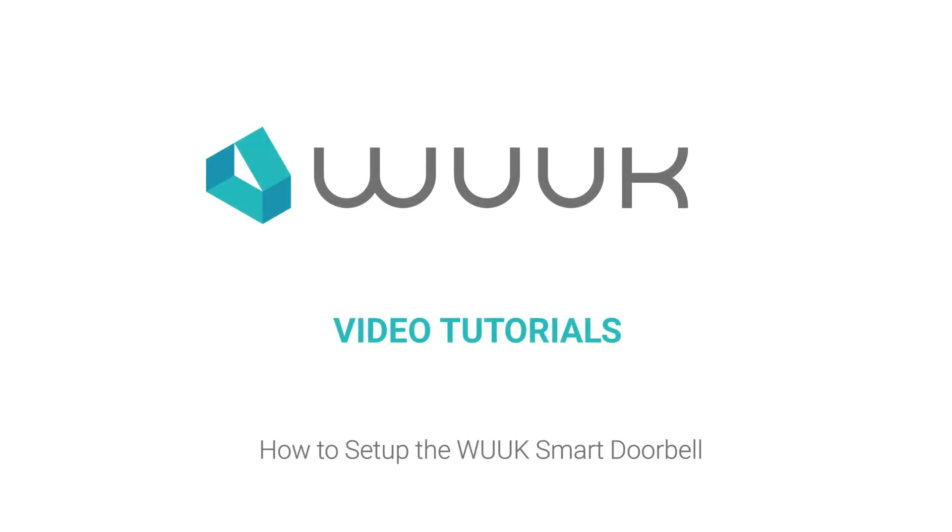Setup Process Video. This video walks you through the initial setup process for your WUC Smart Doorbell. Let's start.